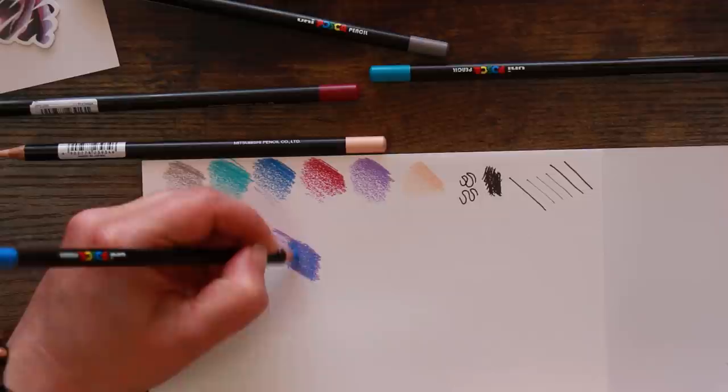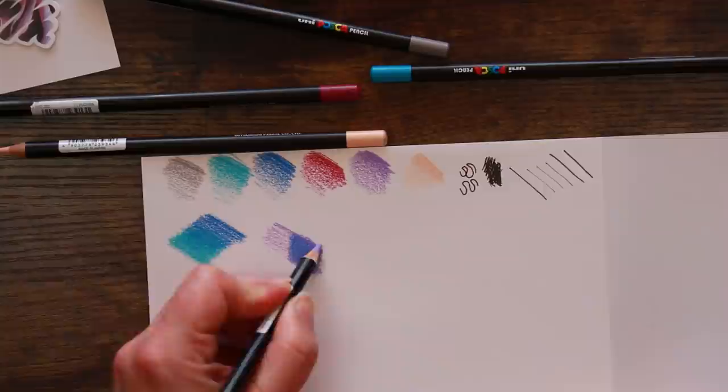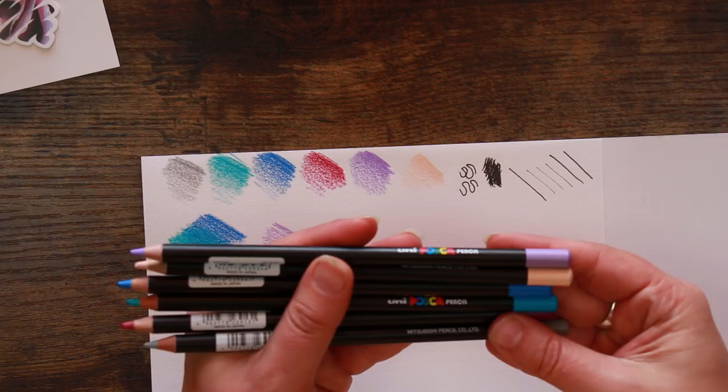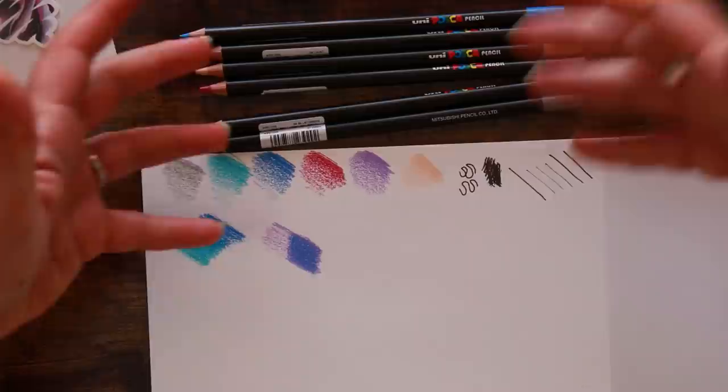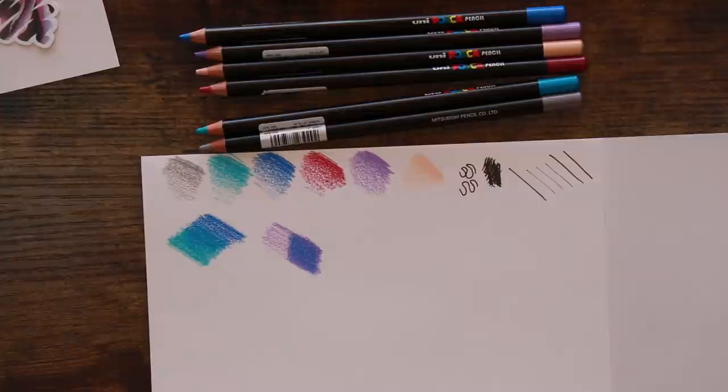That's given us a reasonably nice darker purple just by layering colours. We can keep going and see how many layers we can get in before things get messy. We can layer them up to make different colours - that's nice! At this early stage though, despite being really nice pencils, I still don't think they're worth the price because of the lack of colour codes on the barrel. I have other pencils that do the same job at a similar price, so I wouldn't be swayed to change brands just yet.